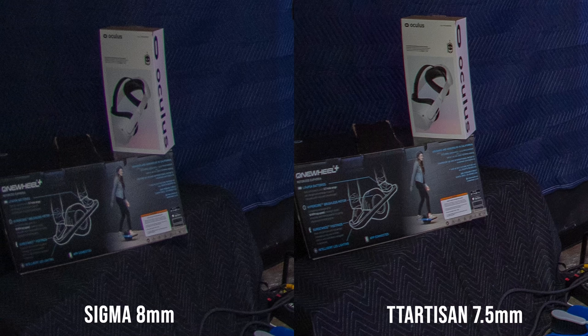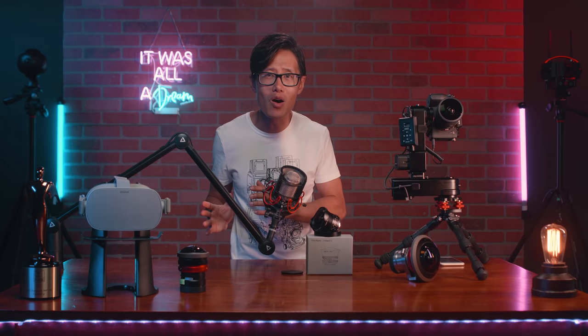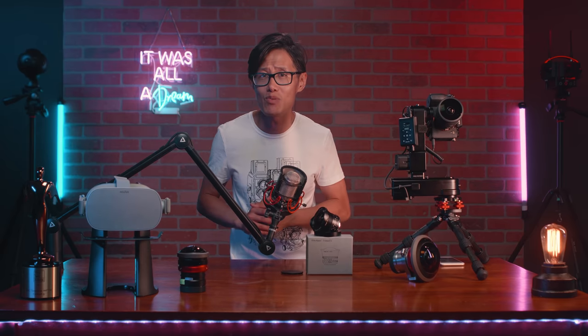Compared to Sigma, TT Artisan is sharper on the edge as well. You also see less chromatic aberration on TT Artisan. This is at f5.6. If you want even less chromatic aberration, f8 is even better as you can see. I won't worry too much about fisheye chromatic aberration as long as you shoot in RAW — which you should do anyway if you are on Sony Alpha 1 — then you can just remove it in post with one button inside Adobe Lightroom.